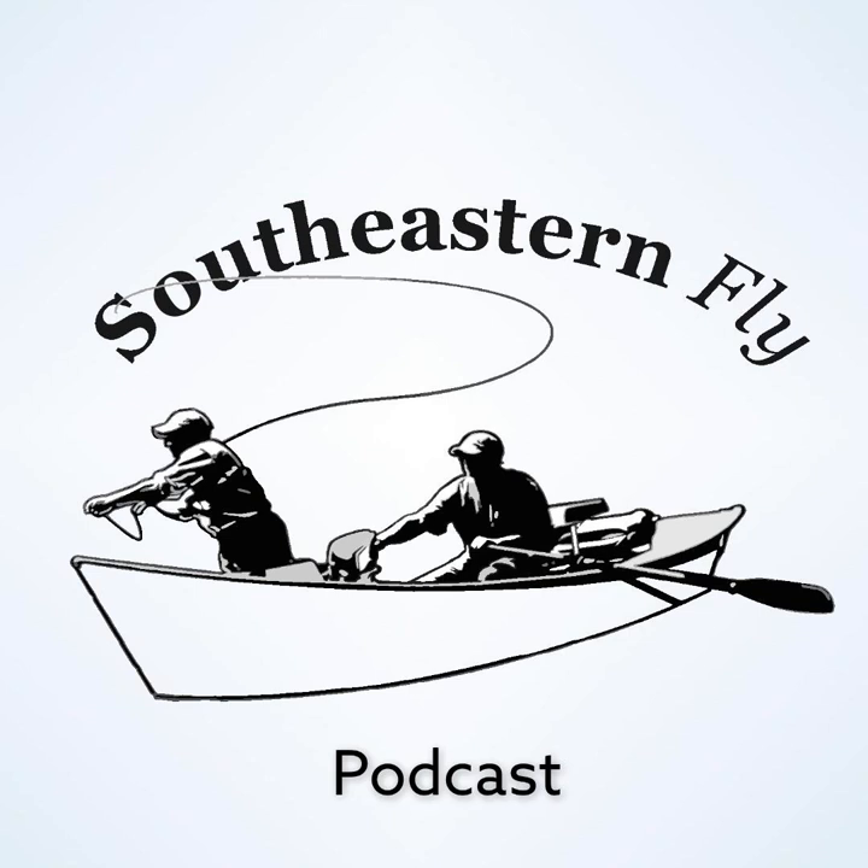Josh asks: what's the number one mistake that anglers make when fishing a dry fly on a tailwater? I think my answer would be fishing a dry fly on the tailwater a lot of times — meaning that a lot of times you see a rise, it's not a mouth coming up. It's more a back or a tail coming in there, more eating emergers.